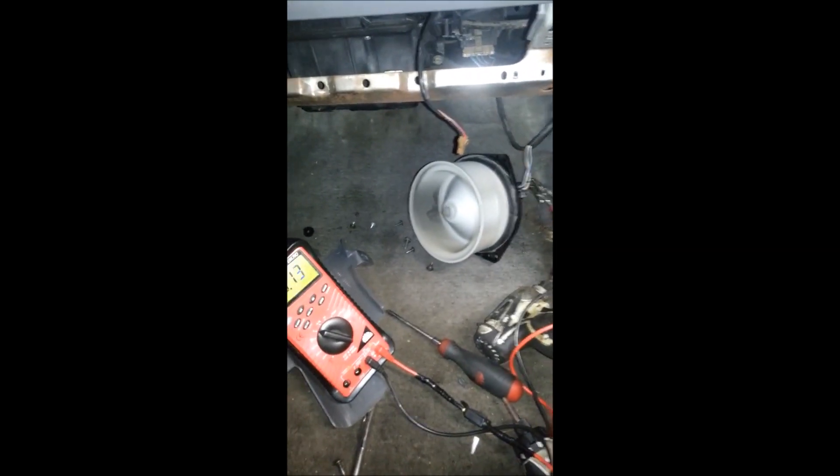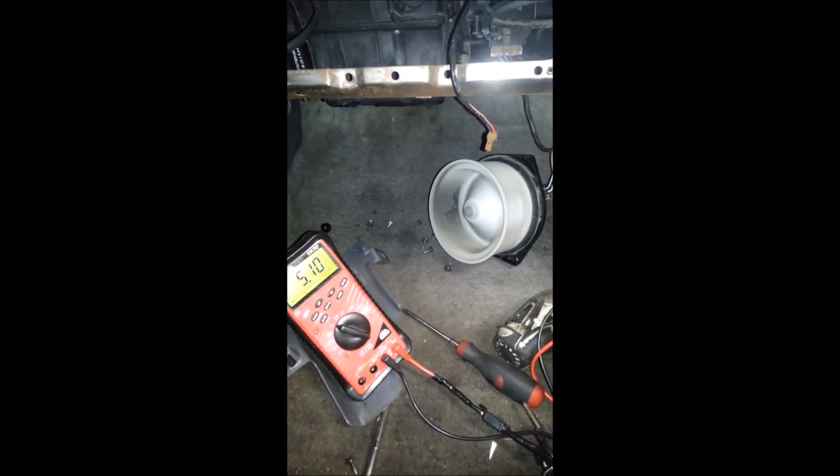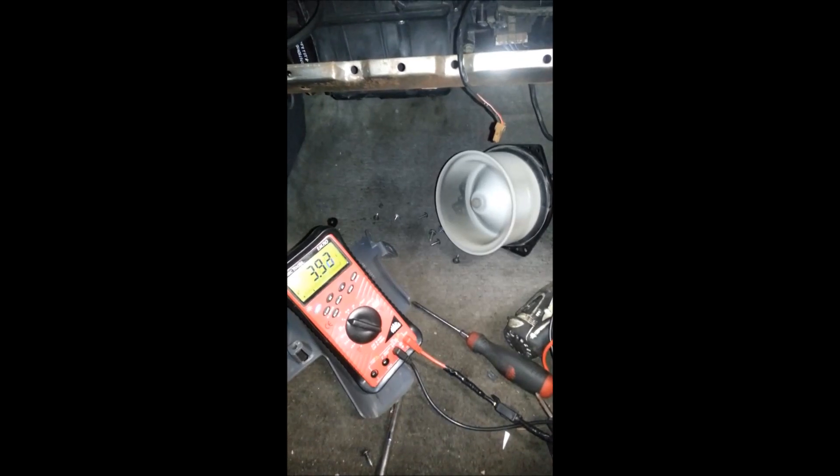Hopefully that helps you understand more how a blower motor and blower motor resistor works as far as controlling the speeds for your AC and heat fan setting. Thanks for watching.